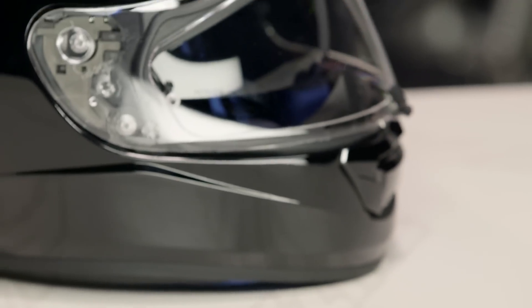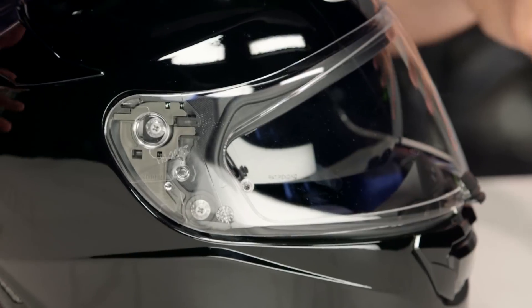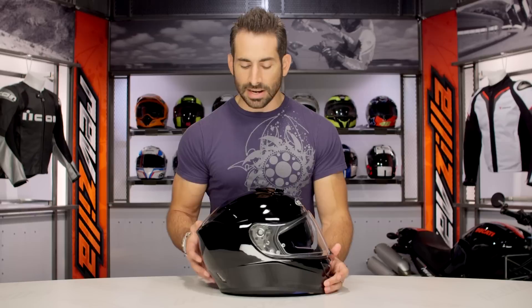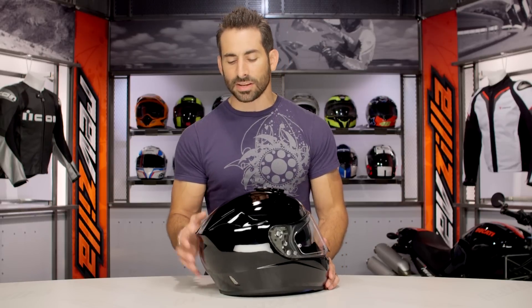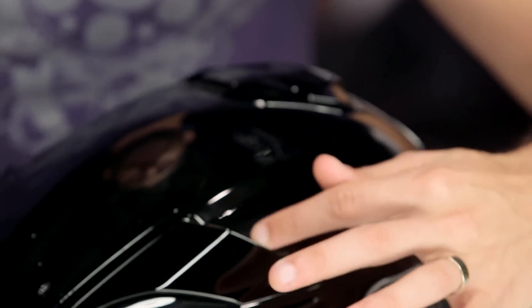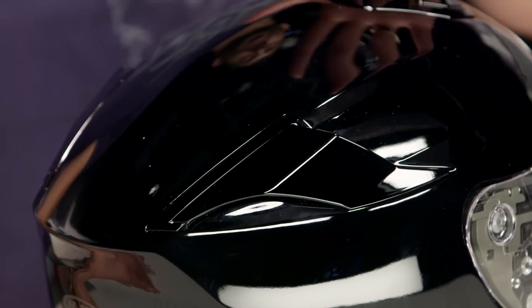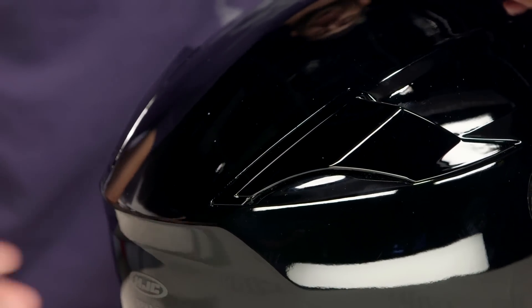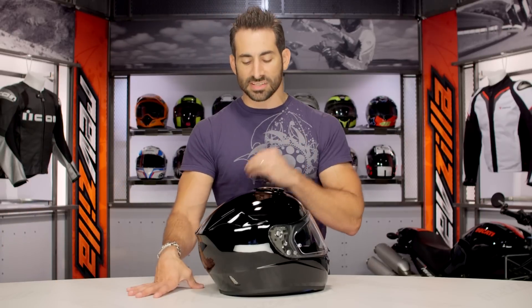It is only DOT and ECE rated — it's not going to carry that Snell rating. Keep that in mind, but it's a rock-solid design covering their higher-end bases with regard to the shell. Looking at the aerodynamic profile and the vent scheme: here on the back you're going to see these winglets. They're a little tough to pick up on the black version, but they're passive and covered, so they won't get in the way of Mother Nature, but they'll get strong airflow over top, giving you that passive Venturi effect to help evacuate warm, moist air from the head.